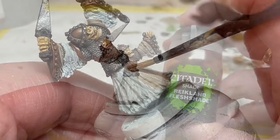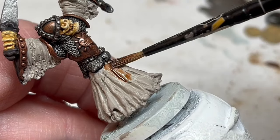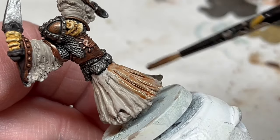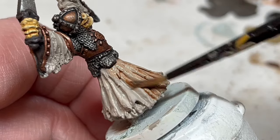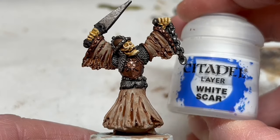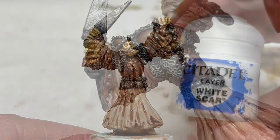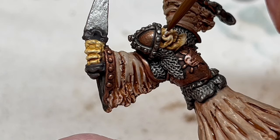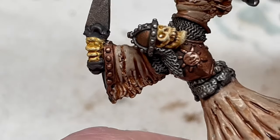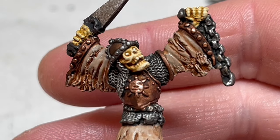When it's completely dry, I'm going to use some Reikland Fleshshade and cover all of the robes with that, really getting into all of those details and giving the fabric more of a skin-like finish. As that dries, I am just going to get some White Scar and very carefully dab that in the eye sockets for an unearthly glimmer. I was considering applying a layer of Hexwraith Flame over the eyes to give them a green glow, something really unnatural, but I like the pure white, so I have decided to leave it like that.